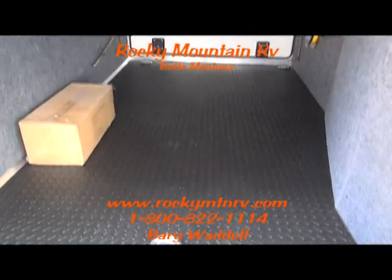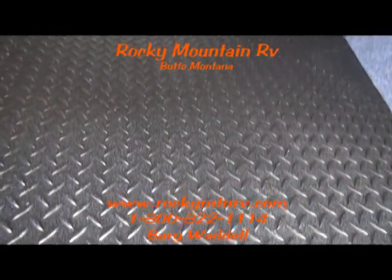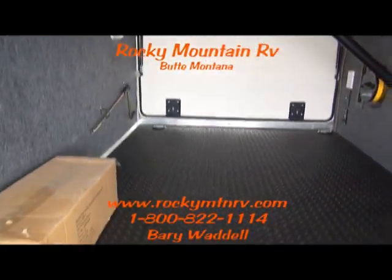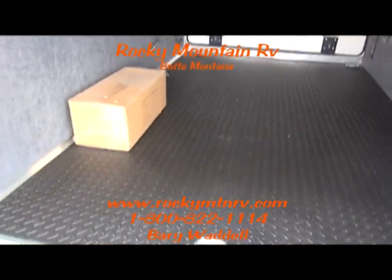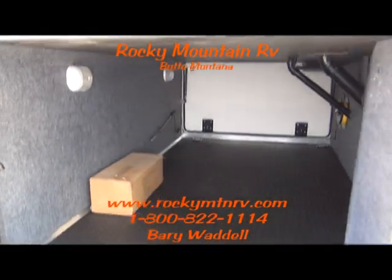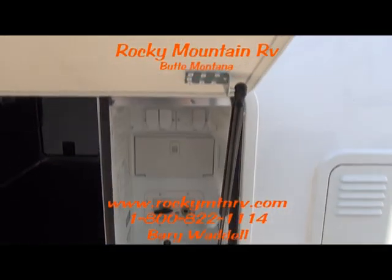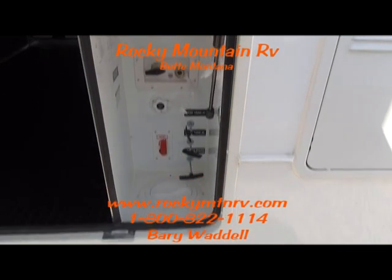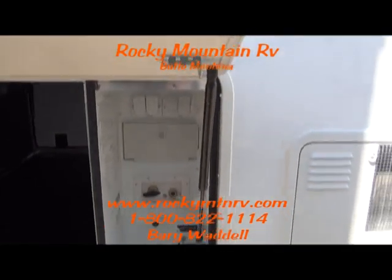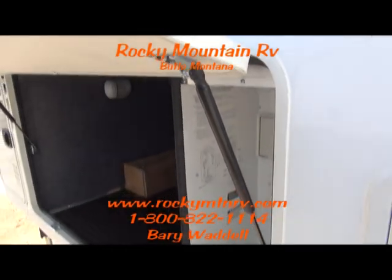Inside the storage compartment you'll find a rubber diamond plate floor. Three tie downs, keeping your gear from sliding around and nice and secure. Lights to keep all your gear illuminated so you don't lose anything. Universal docking station here. Strut assist on these slam latch baggage doors.